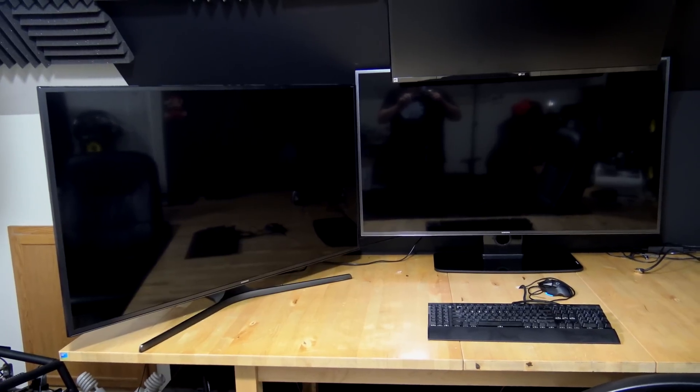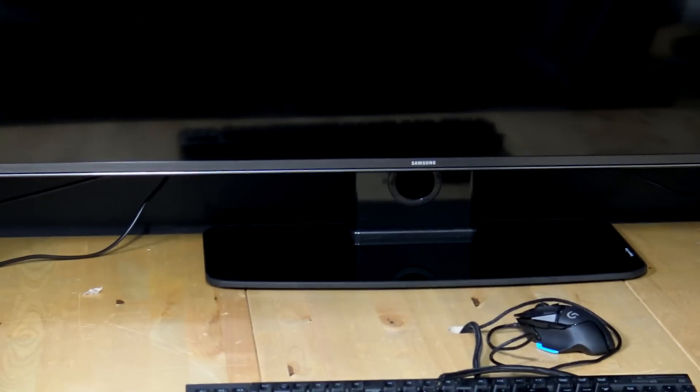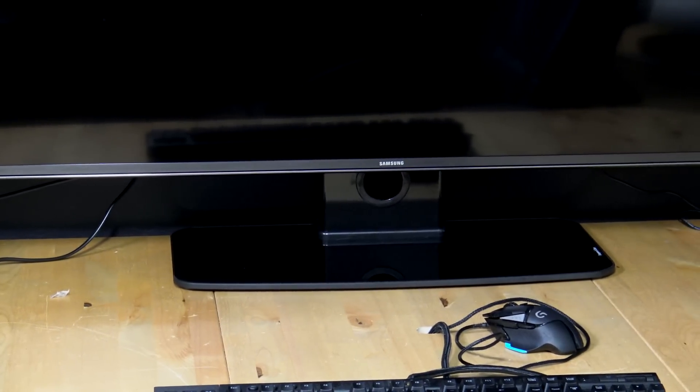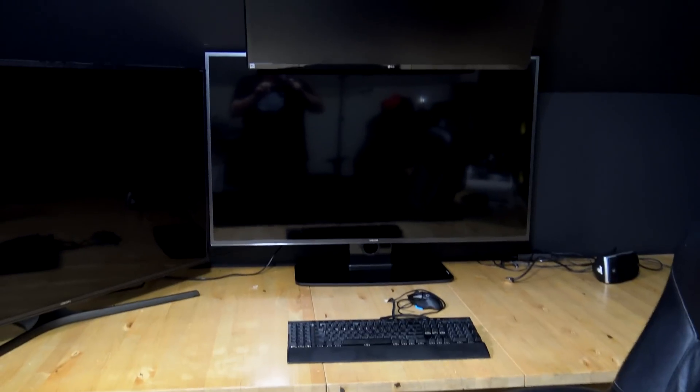Here are the two screens side by side. One has the old base on it — you can see right there, Cylon Base Star. And then we have the other one with the new base, which is actually quite beautiful. They did a really good job on the finish, and you can see it raises it up just a little bit so I can get the speakers underneath it.